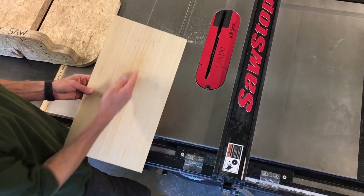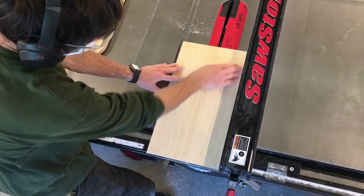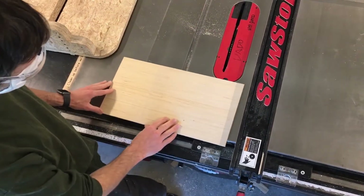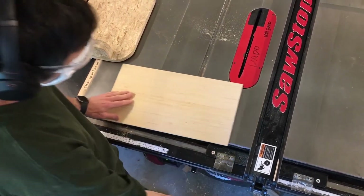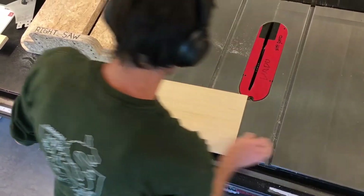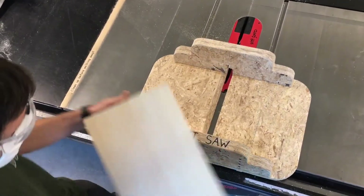With plywood, a rip cut is with the longest dimension of the material, and it's generally easy to keep that long edge against the rip fence during the cut. In a cross-cutting orientation, there is not enough contact to stabilize the piece. To do cross cuts on the table saw, remove the rip fence and use a cross-cutting sled to support your material.